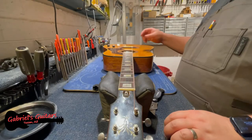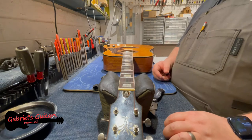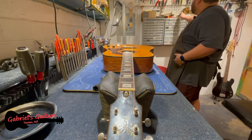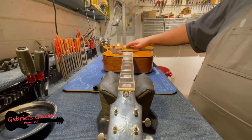Any adjustments that you make to the saddle are going to affect the nut. When you're doing a setup, the order of operations is to adjust the neck, then the saddle, then the nut.